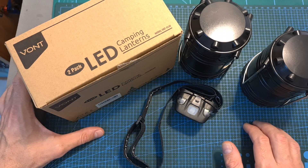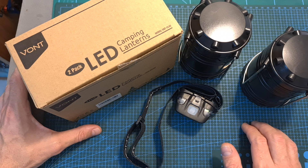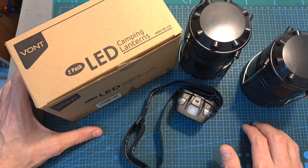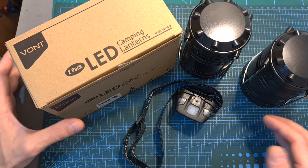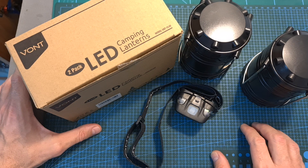One last thing before wrapping up this video: VONT are having a Valentine's Day giveaway on their Facebook page, so you can win a $100 Amazon gift certificate and more prizes. In case you would like to participate in the giveaway, check out the details in the description box of this video. I wish you all happy flying, and see you soon on my next videos! Goodbye!